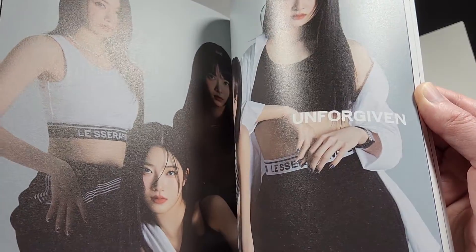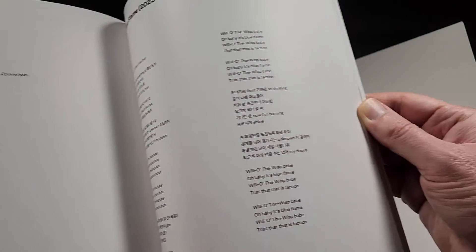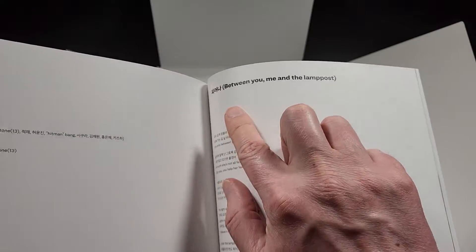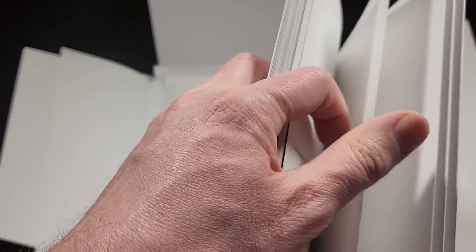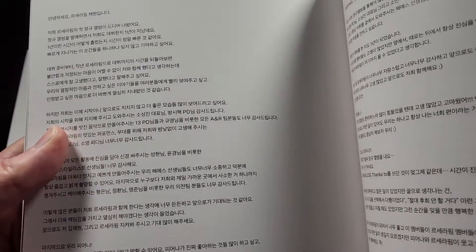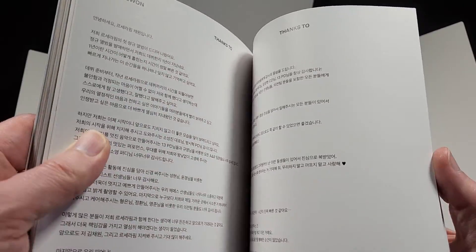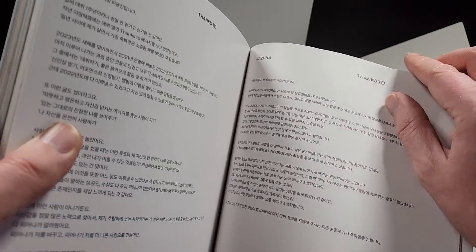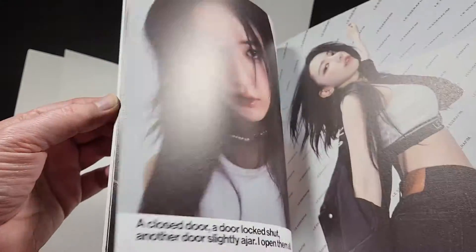At the end, after all the photos, you get a track list. Each track has the credits and the lyrics right there, so you get that for all of the tracks — with the title and all the lyrics in Korean and English where applicable. Usually they give each member at the end of the photo book a whole page to write whatever they want, and that's what they did here as well. Each member gets a whole page to themselves and they can write whatever they want to their fans, their family, or thanks. And then just some credits at the end — that is the whole photo book.